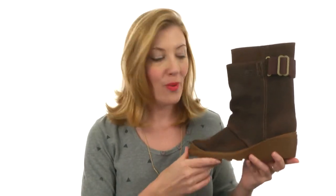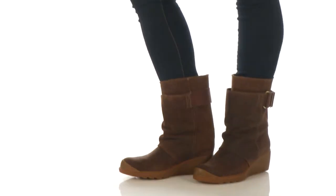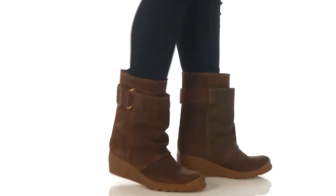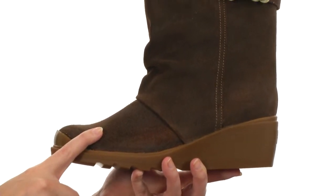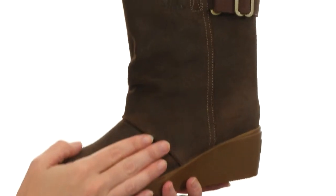Hey, what's up? I'm April and this is the Toronto Mid from Sorelle. This boot is super soft to the touch and is actually waterproof oiled suede leather that not only looks good but gives you protection from the elements, keeping your feet nice and dry.